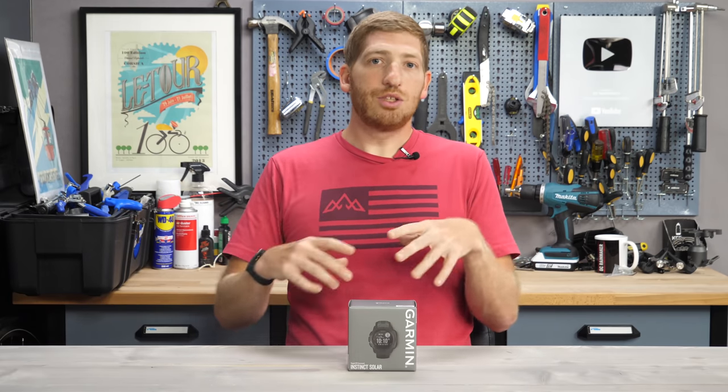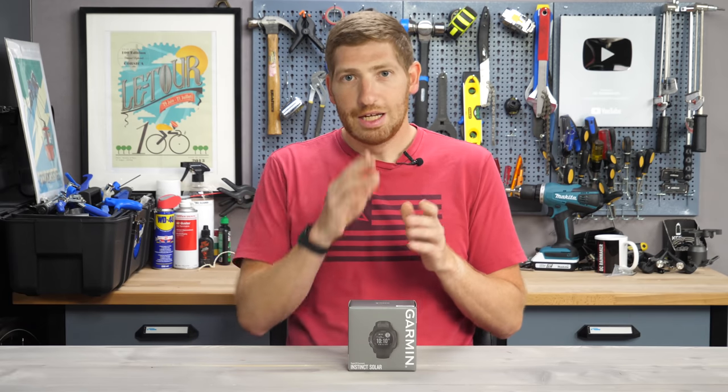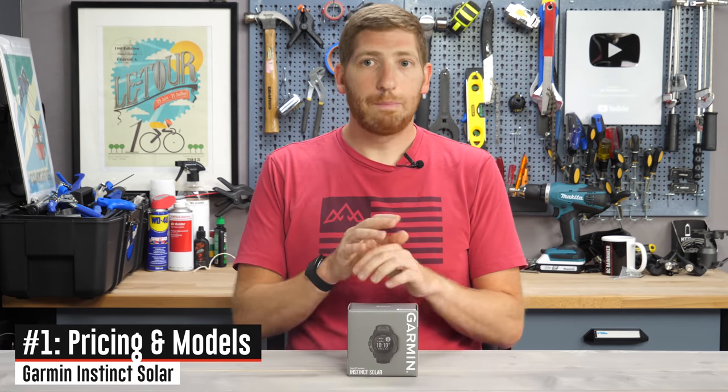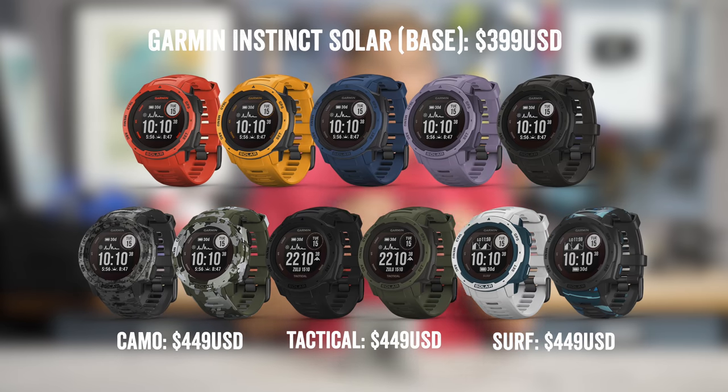Diving straight into the first item on the list — keep in mind you can use YouTube's chapter functionality to skip ahead. It starts at $399 for the baseline version, all the colors you see on screen right now. There's also a camo version at $449, which is the same exact functionality as the base, just with a camo look. Also at $449 are the Tactical and Surf options, which have additional features we'll dive into later.